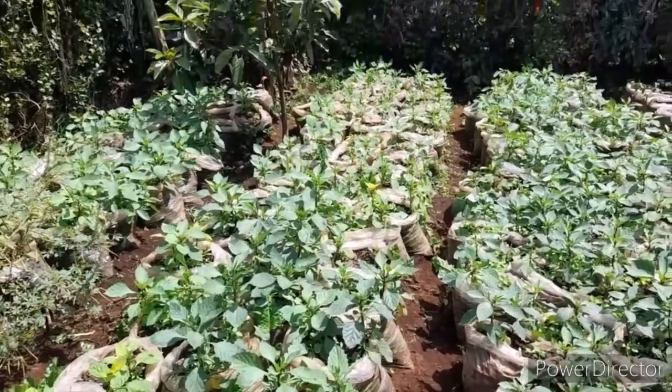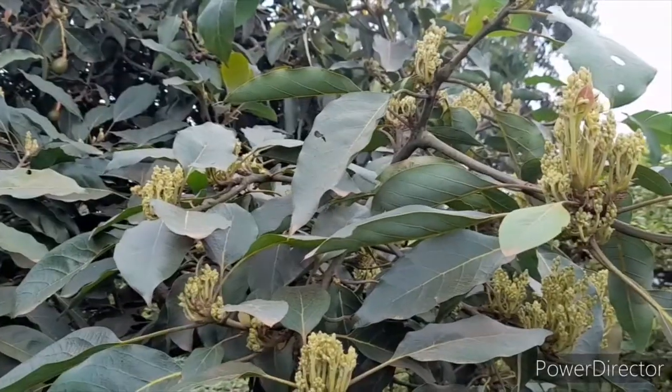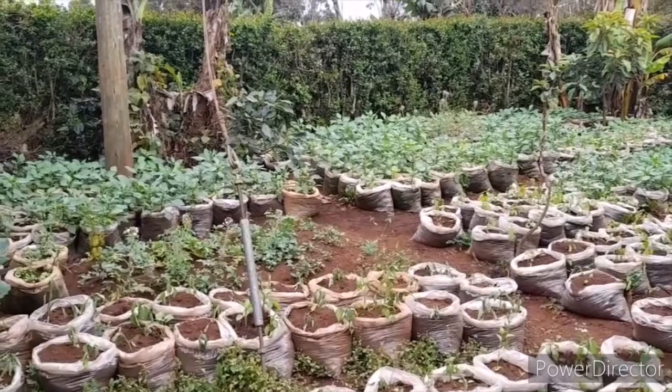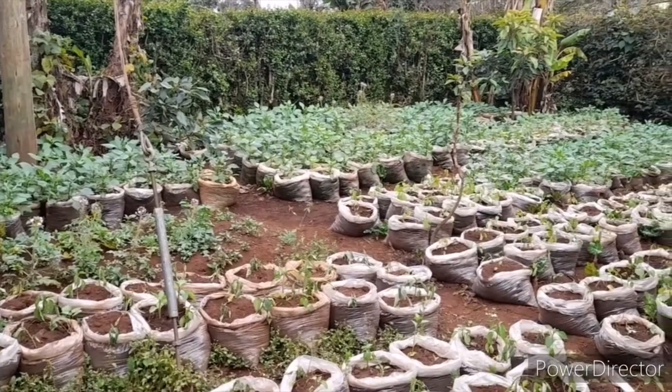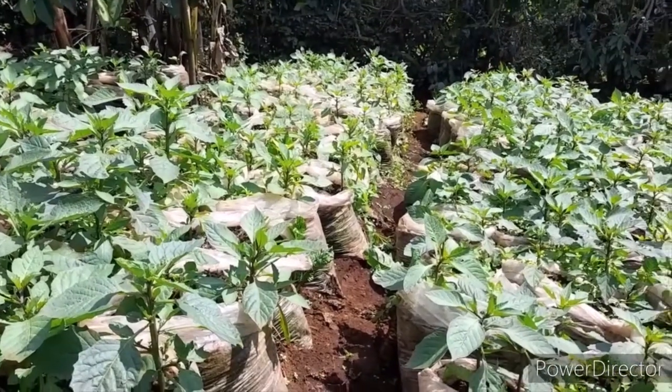So guys, if you have unproductive land — probably because of roots from trees in your area or a fence — make it productive through vertical gardening. Thank you for watching. Remember to subscribe, like, share, and comment. I hope that you are inspired.